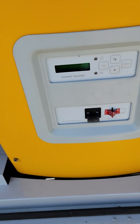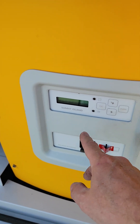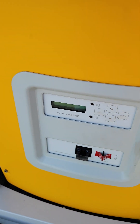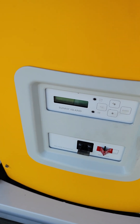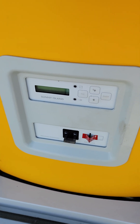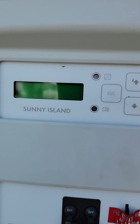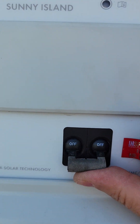Now when you turn this on, it's going to give you a splash screen — it'll say SMA, blah blah blah. But at some point it's going to come up and say "to a-knit, press enter" or "press and hold enter." I'm going to show you that as we do this. It is my intention to press and hold enter when we get in there, so I'm now going to power this on.